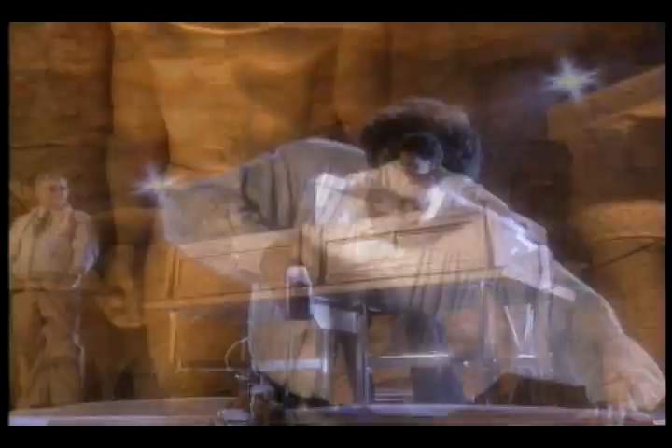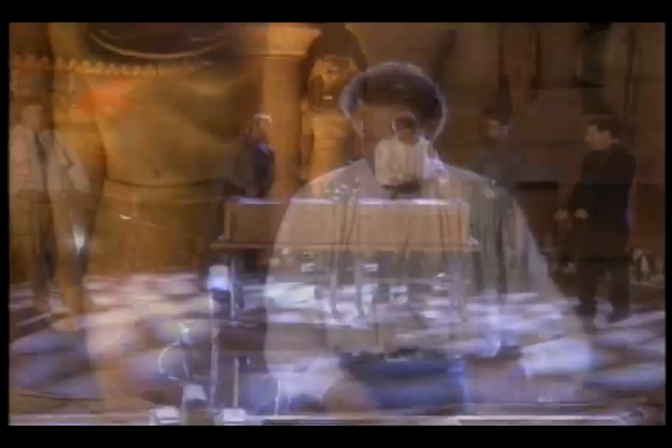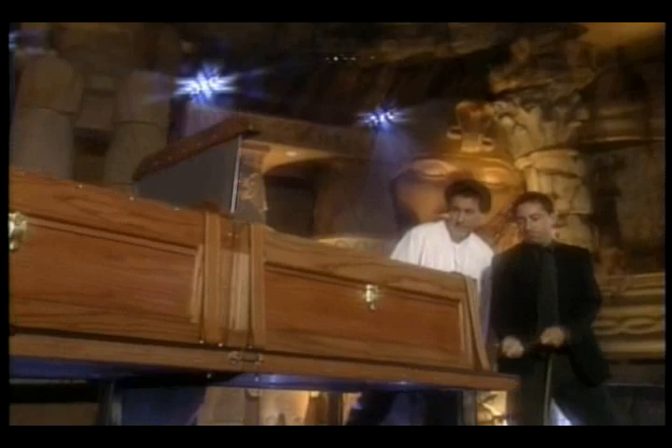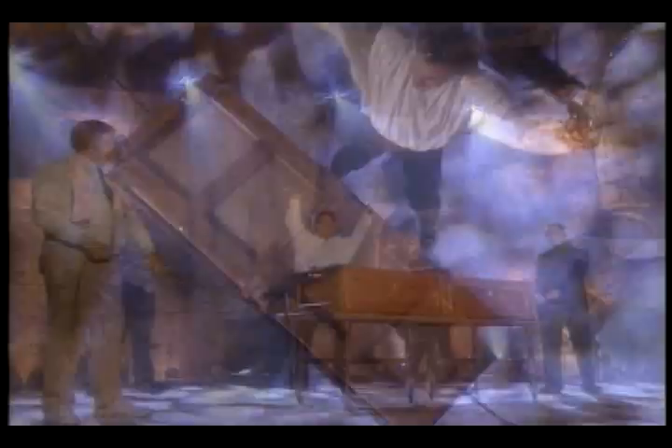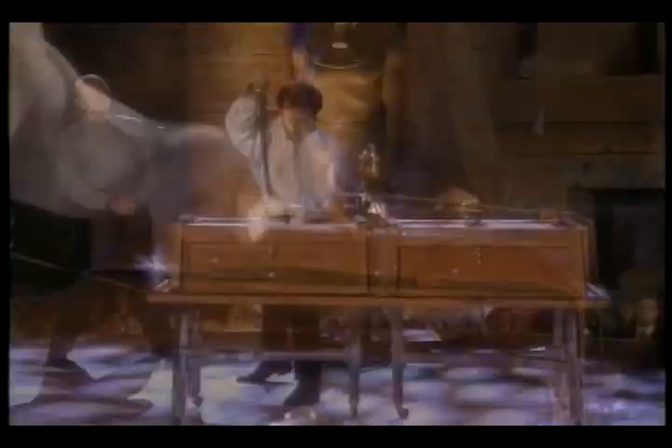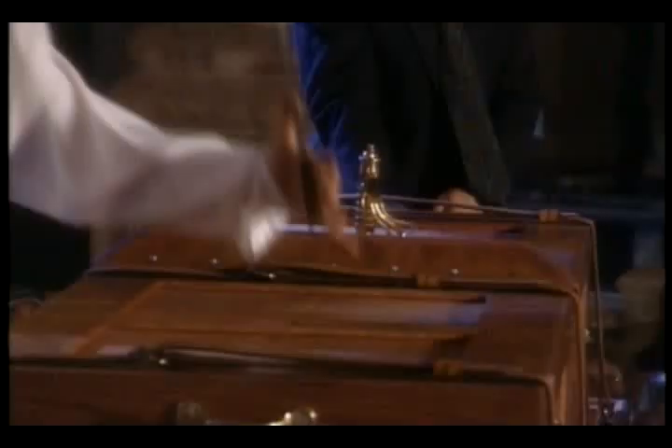That's one. I think your half has shifted a little — give a quick tug. Yeah. Perfect. I'm glad it's not me in there, that's all I can say. Good. Simply called — A Lady Divided. Pull!